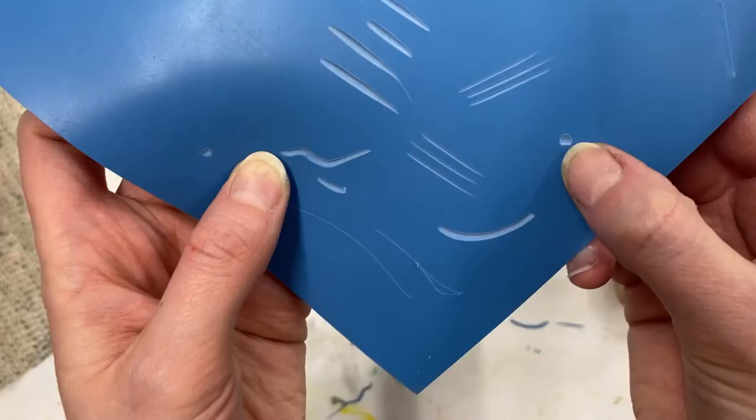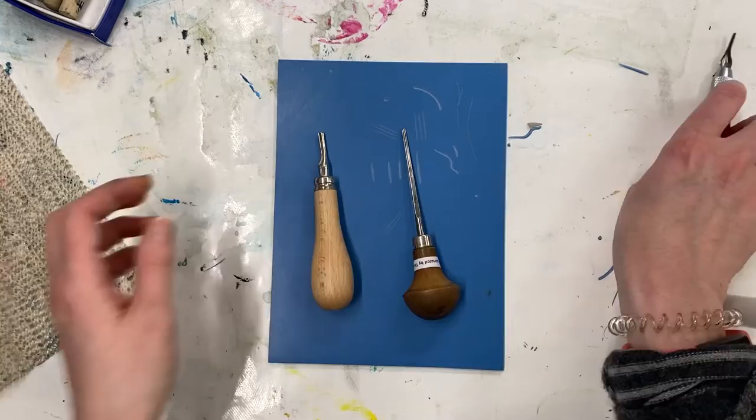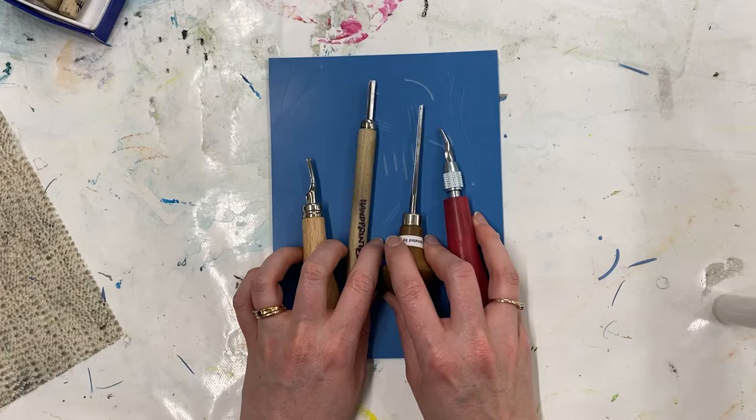This will work with all different kinds of shapes of tools as well as lots of different types of lino. We have all these tools and lots of other things at handprinted.co.uk, so do check it out if you're interested in having a go yourself. Use your tools safely — happy printing!